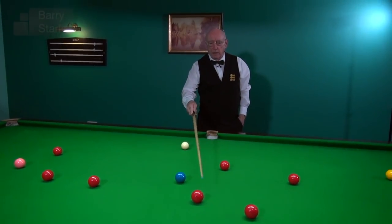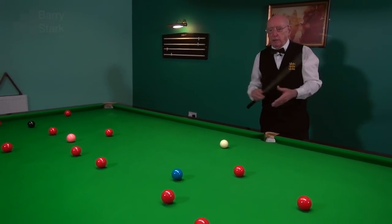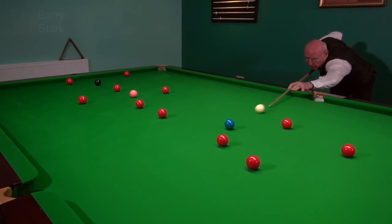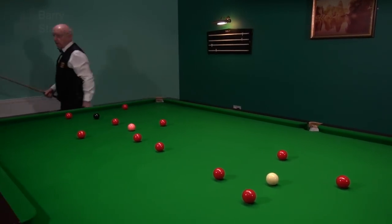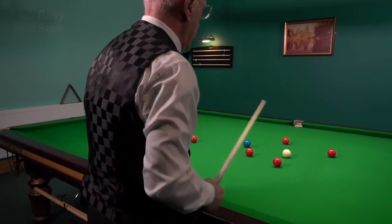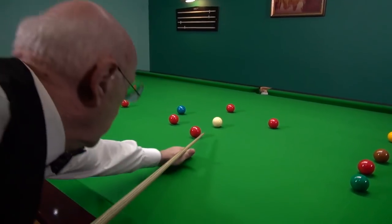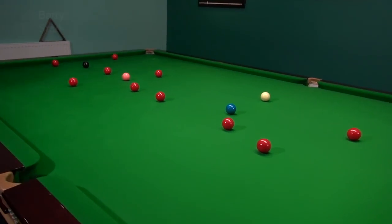I've got options again. If I can leave my white in this area, I've got that red, I've got this red here, and if I go too far I've got that red — plenty of options. Just gets your cue going, nice feel for the table and the shots you're playing. I've got the red into the yellow pocket, I've got this red into there. This shot is easier — so why take the difficult one? Pointless. Just run through again, making sure I've got that angle on the blue. Just a nice quiet little angle, nothing fancy.